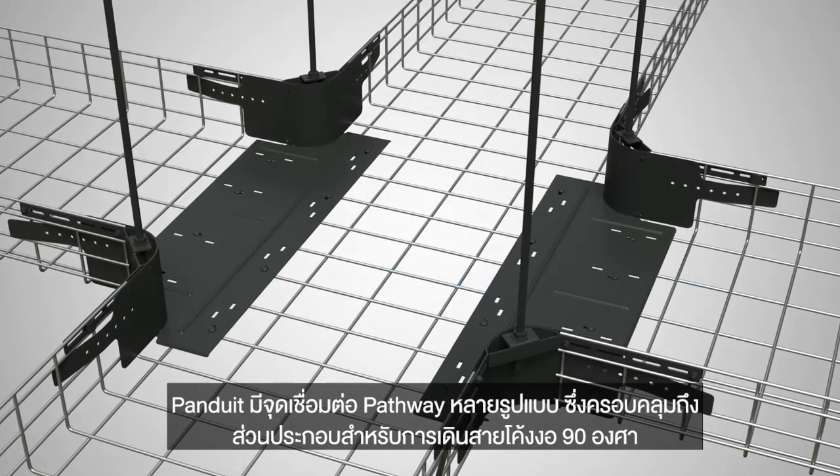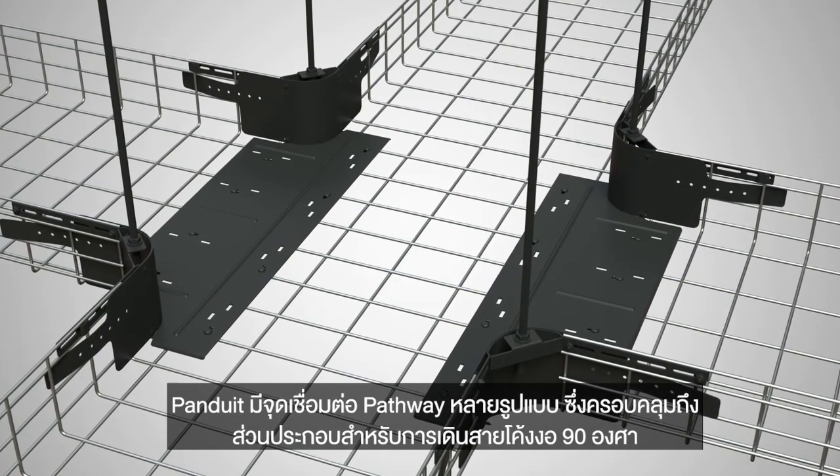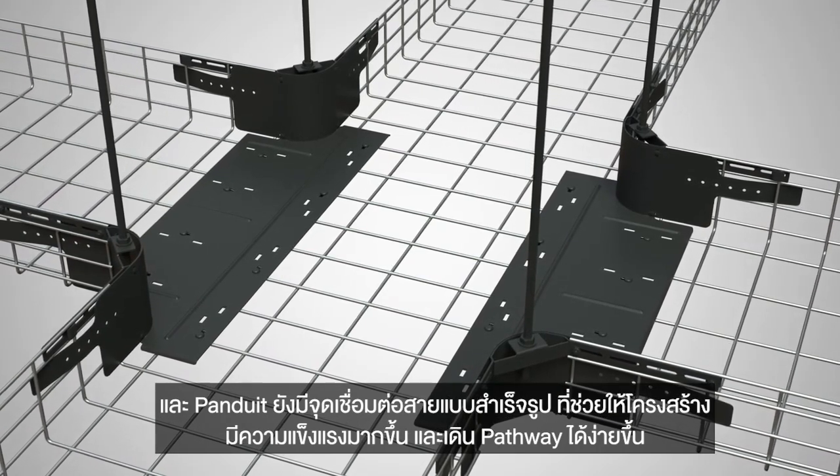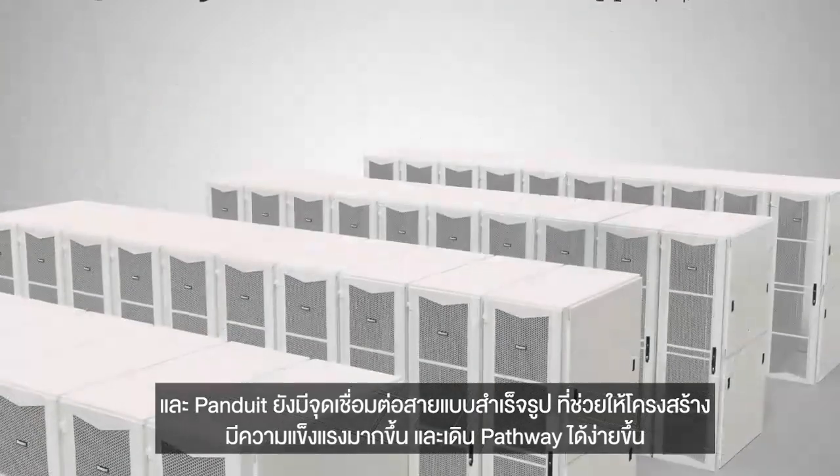Panduit provides several types of intersections, including radius intersection components for 90-degree bends. Panduit also offers preformed intersections, which are stronger and easier to align.